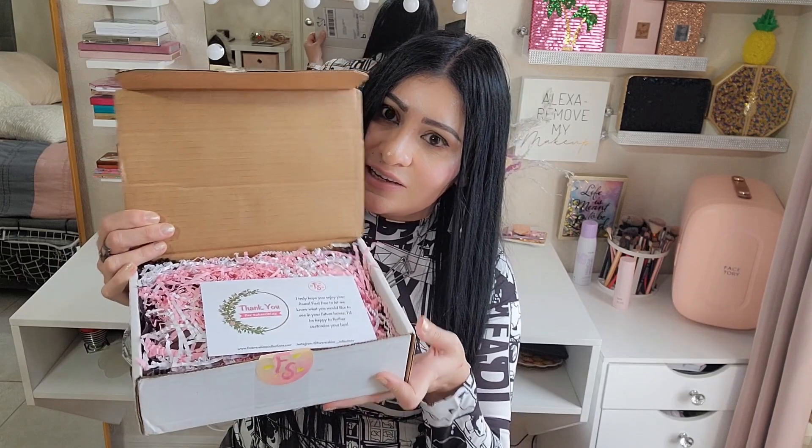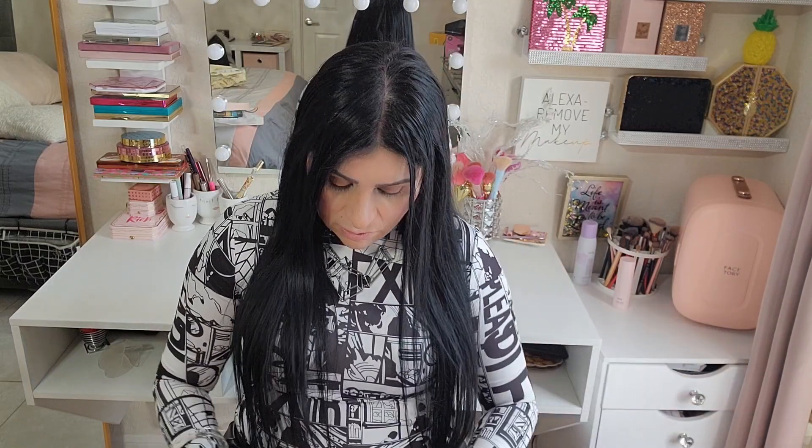With that said, let's go ahead and check it out. I will leave everything you need to know in the description box below for you to subscribe. This is what my box looks like. They also have individual products you can shop on their website, so I invite you to go check it out.